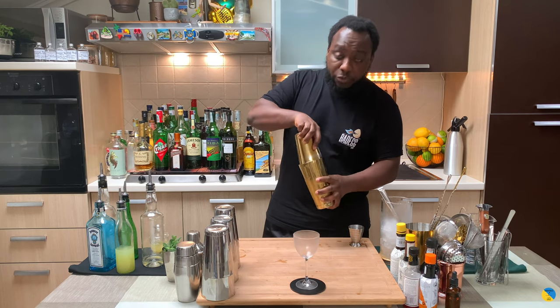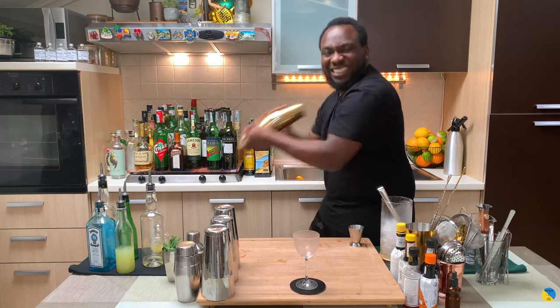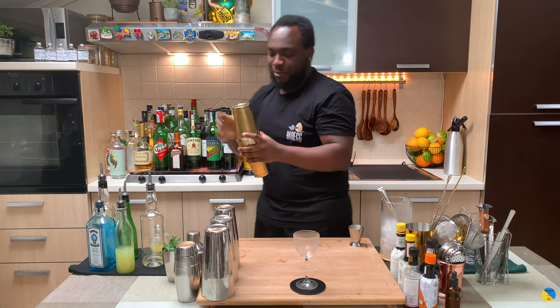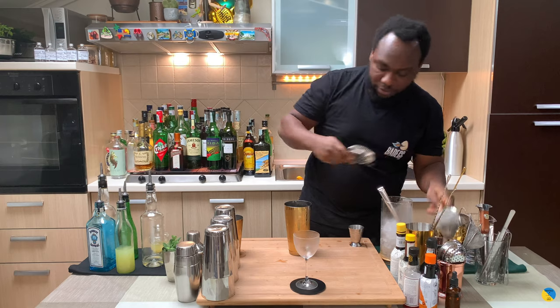For this one I'm gonna go for a half shake, and we're gonna double strain everything into our glass.